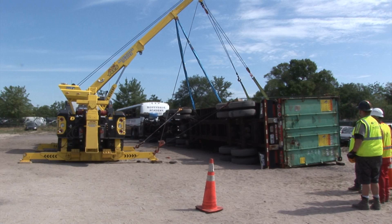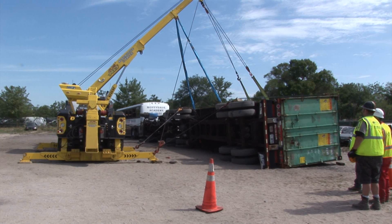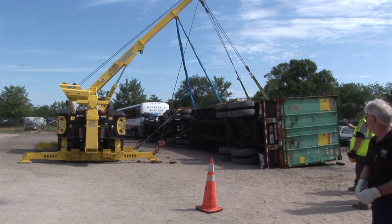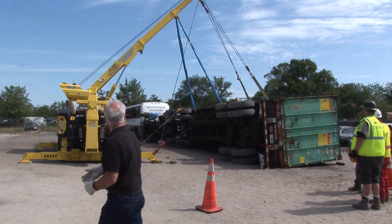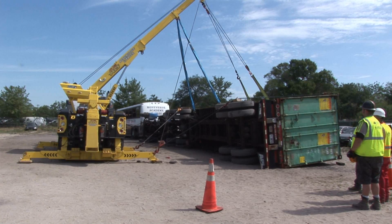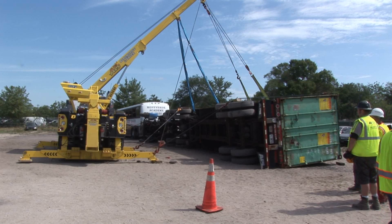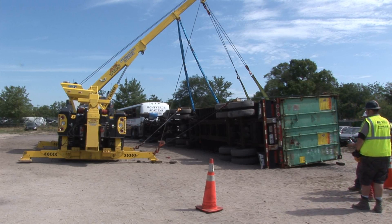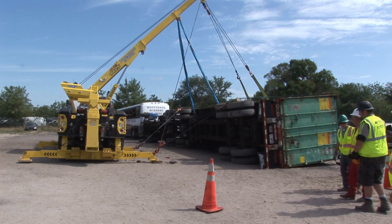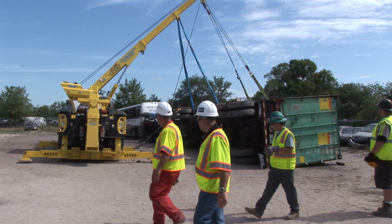One thing very important is to watch all the outriggers — we're going to have him watch all the outriggers at the same time. The blue sling needs to be tight at all times. Now you can see that we're going to float the legs on the left side. We want to get it a little bit higher — float the legs a little more.